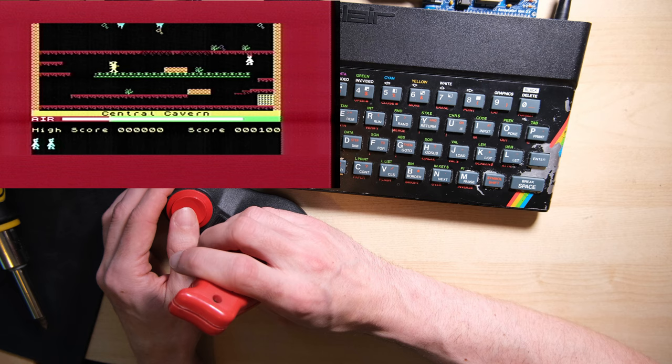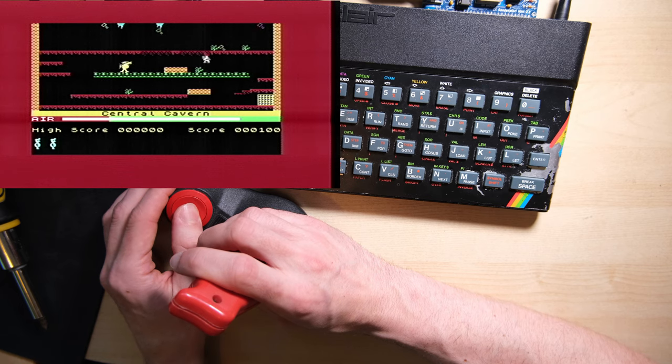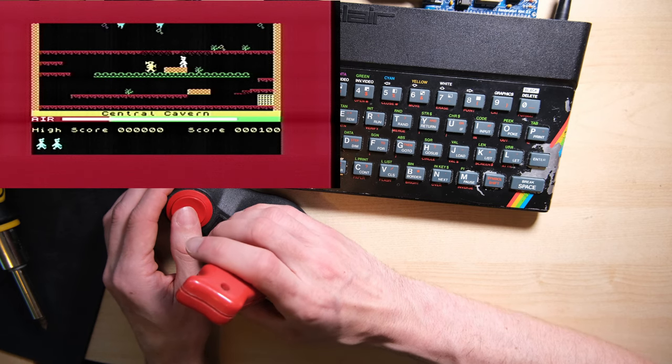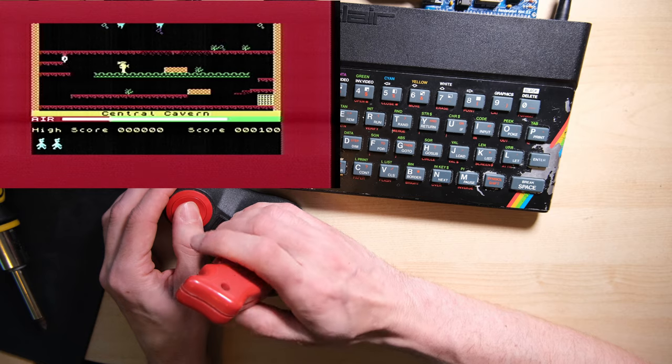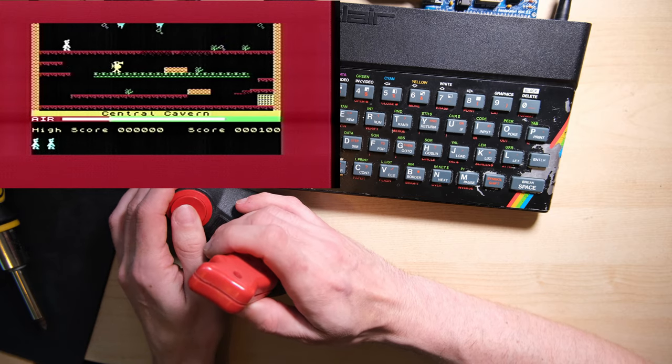I'm actually repairing a board right now with an NEC style ROM chip in, so I'm going to socket that and try the EEPROM in there, and see if we still get the complete lower RAM failure, just to confirm the theory. So keep an eye out for that update, and thank you for watching - please like and subscribe.